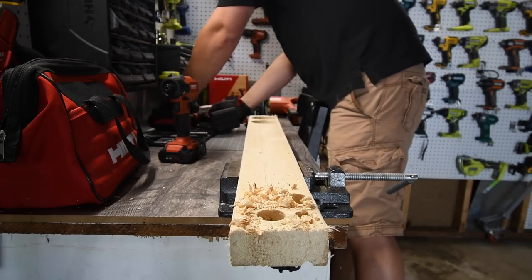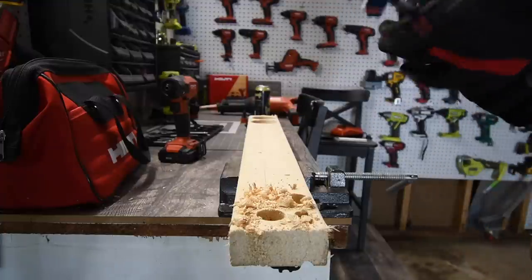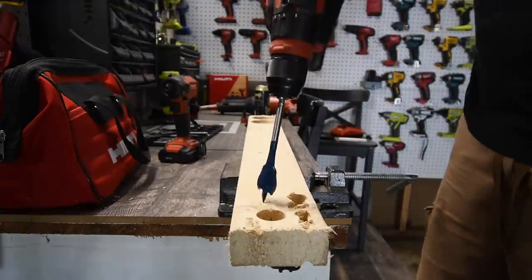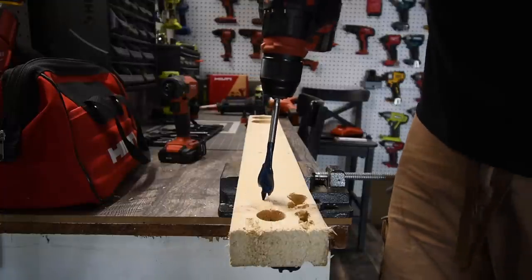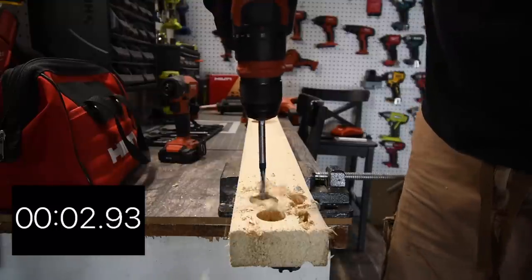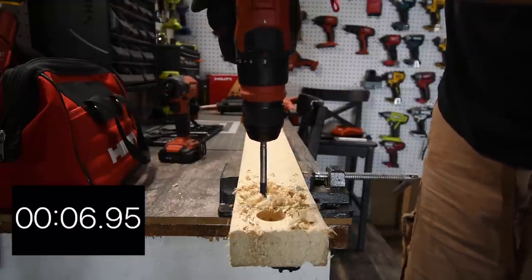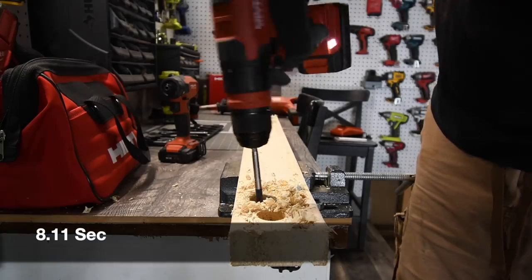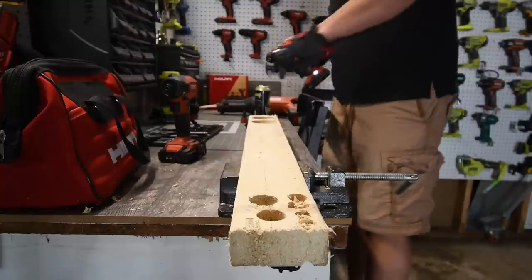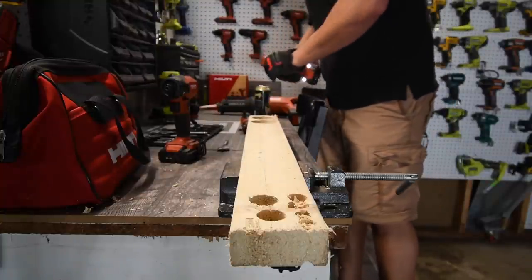Last test: let's try the one and a quarter-inch spade bit. Let's see what this can do — ready, go. Done. It was able to do a one and a quarter-inch spade bit. Now let's put the right angle attachment on.